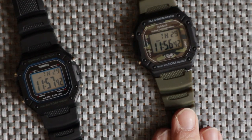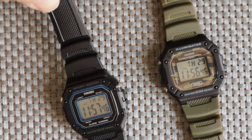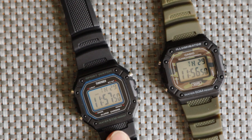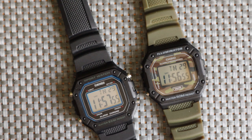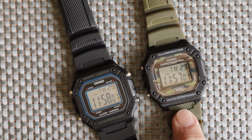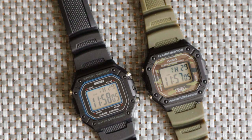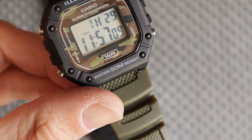I swapped the straps over. I paid about £8 or £9 for the Skmei and £20 for the Casio, so in total about £30. That resulted in me having the Skmei watch in black and the Casio W218H with this very well-matched camo strap.